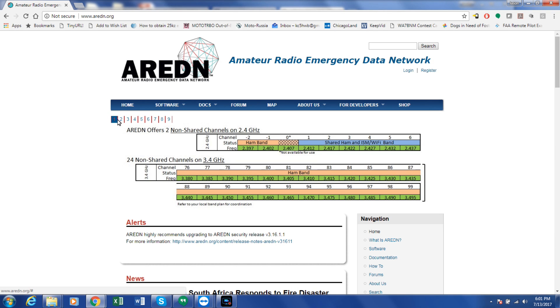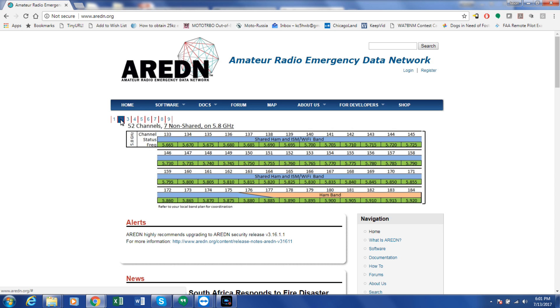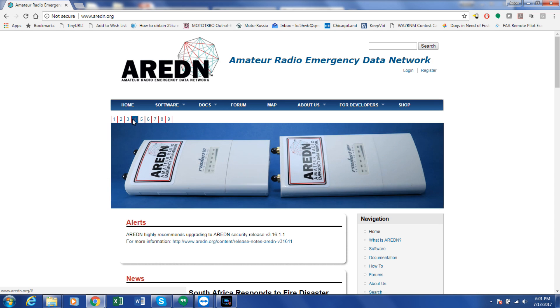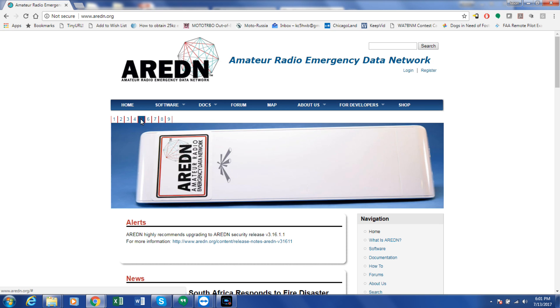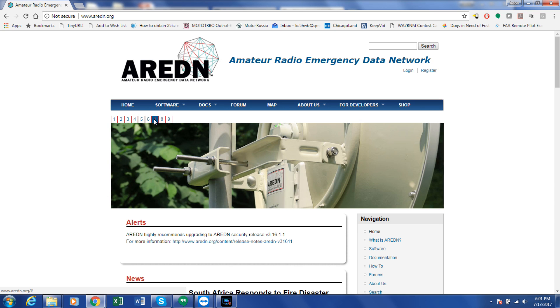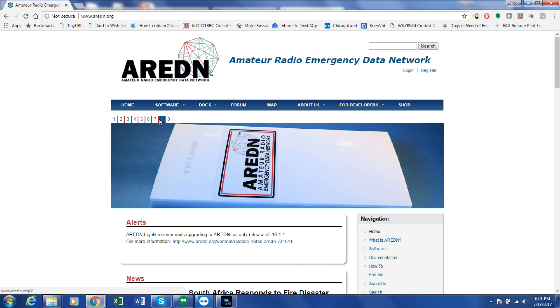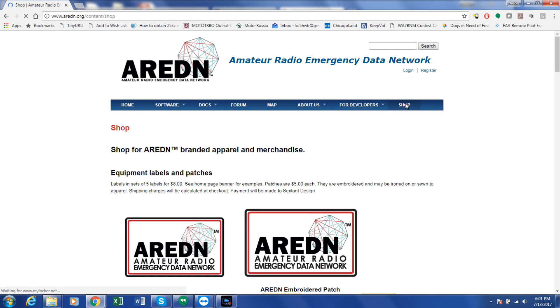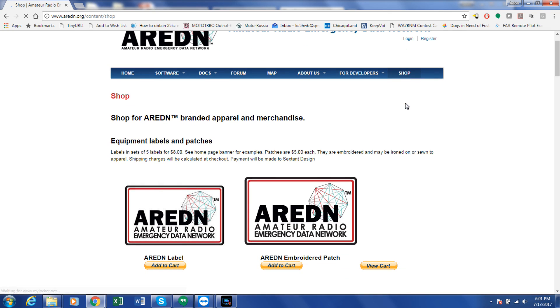Today's episode of Ham Radio 2.0 is brought to you by ARDN, the Amateur Radio Emergency Data Network. ARDN is an open source project that brings emergency communications into the 21st century. With easily available commercial equipment, you can build a low-cost, high-speed network. Visit the ARDN website at www.ardn.org for more information. ARDN-branded equipment labels, embroidered patches, and apparel are available on the website by clicking on the shop menu button.